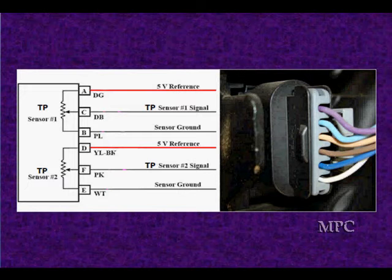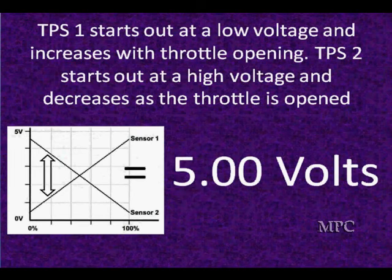We've got five volts, we've got ground, we've got a wiper. If you need a review, we don't want to cover the same subject twice — go back and look at that. But let's talk about the relationship of the voltage going up and down.